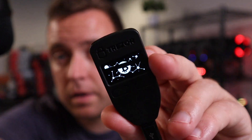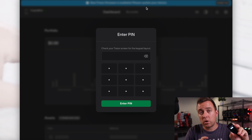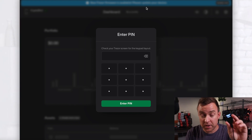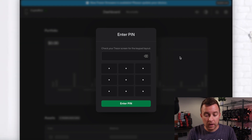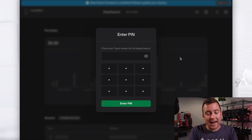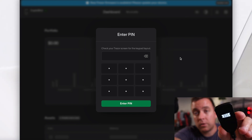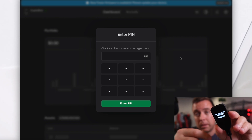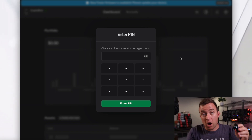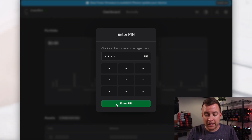You'll see a little icon appear on screen. Now it's asking for your four-digit PIN. I'm not going to show you what numbers I'm selecting, but based on what I can see on the Trezor 1 device, I'll click the corresponding dots on my desktop. You select those dots based on the placement shown on the Trezor screen. Go ahead and enter your PIN.